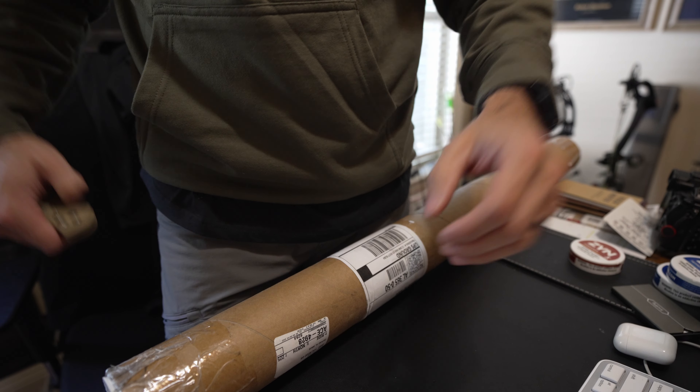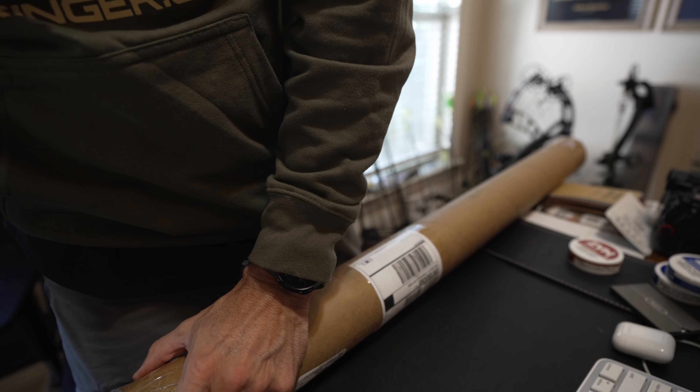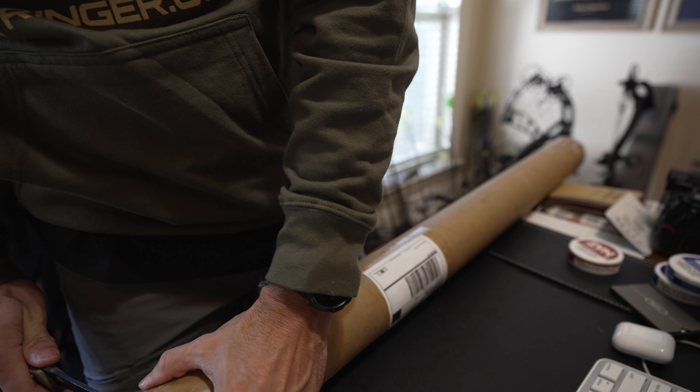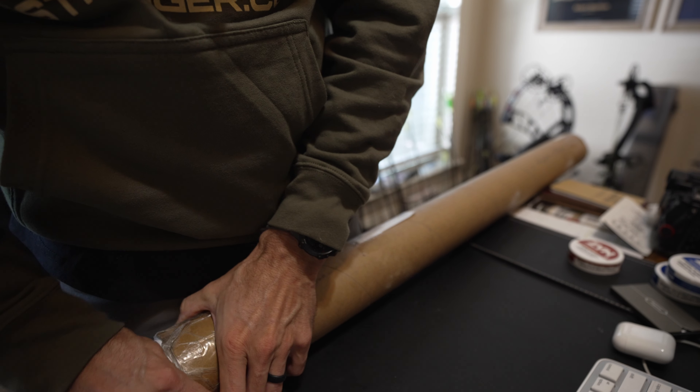Hunting season's coming up and it's time to start switching things over. Been waiting on this package for a while — it's going to be good. A long cylinder of a box. Let's see what we have in store, pretty stoked.